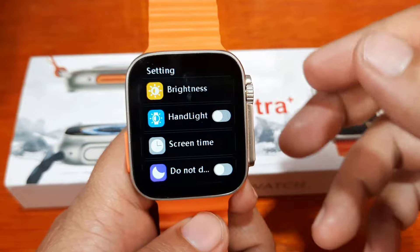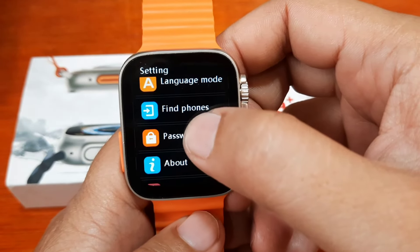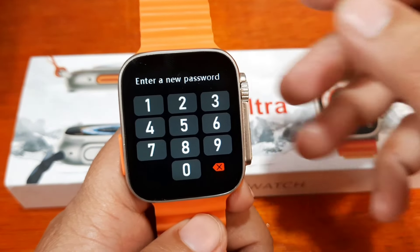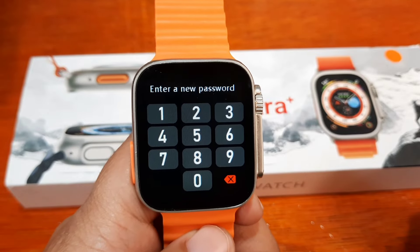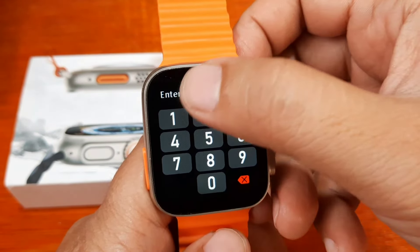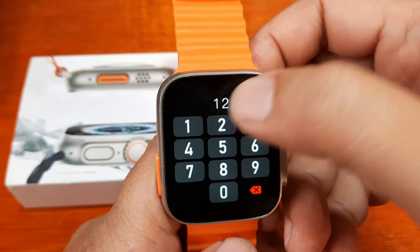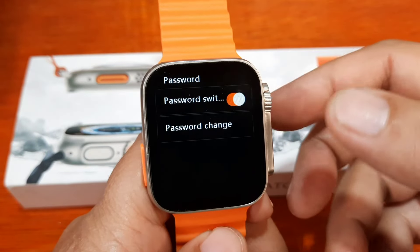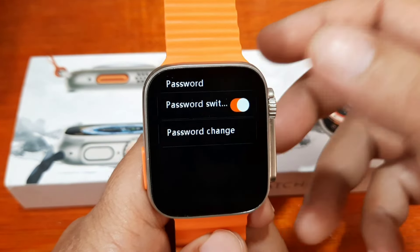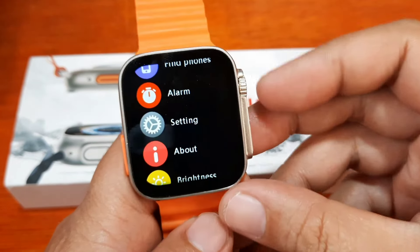Tap on Settings, go to Passcode or Password, then toggle the password switch to activate it. It will ask you to enter a new passcode. For example, we'll use 1-1-2-3-4 — at least four numbers. So our passcode is 1-2-3-4.